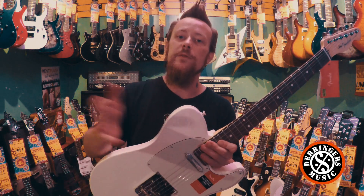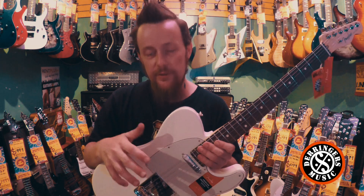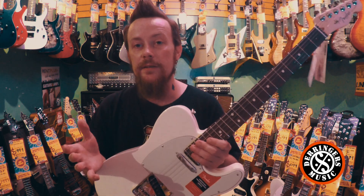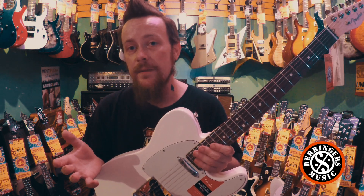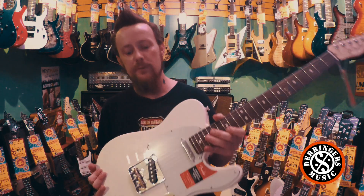which were the replacement of the American Standard Strats, highlighting the differences between the two series, and I'm going to show you today what the differences are. The American Standards came into the market about 1987, and Fender have just now brought in the American Professional as a replacement for them.